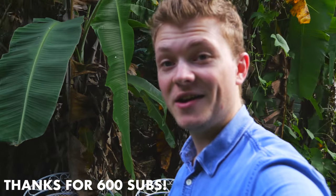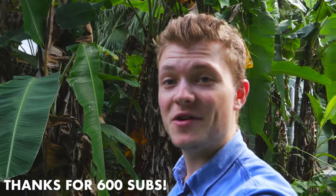If you guys want to win all this stuff here, stick around to the end of the video and I'll show you how.